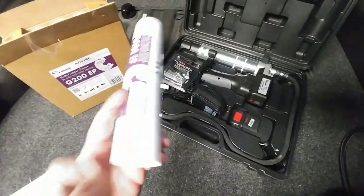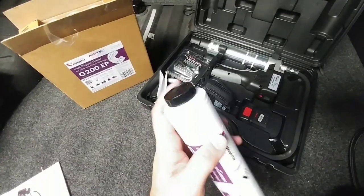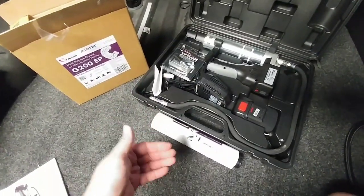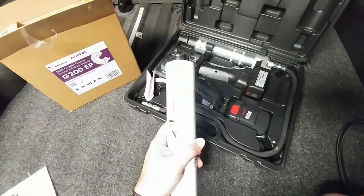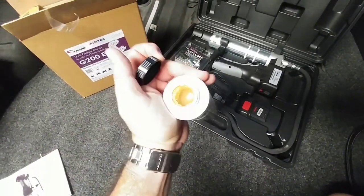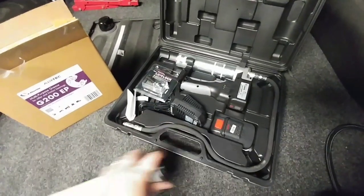Lube Shuttle has fixed the problem by making these really innovative canisters that actually screw into place. So instead of the traditional way of doing it — where you peel the end off and put it in place and it's stuck there until it's empty, otherwise you have a gobby gooey mess every time you try to pull it out — this specific system is a very clean operating system. You simply unscrew the end, you'll see the grease right there, and then you screw it into the bottom of the canister. There's no mess, no grease that's going to seep out from around the edges.